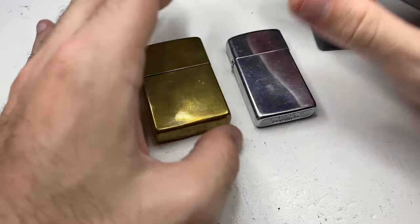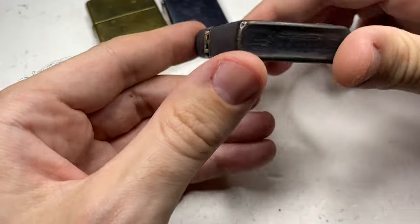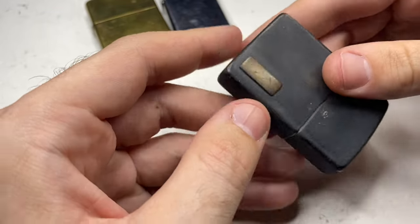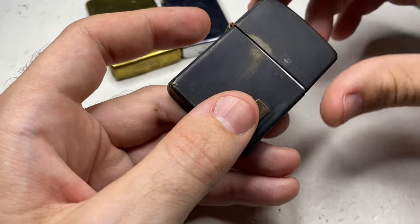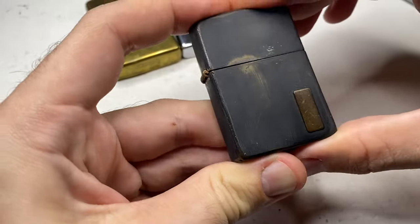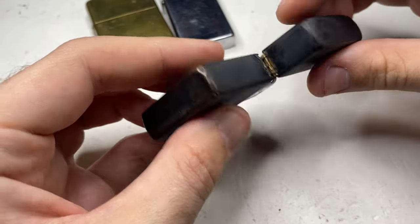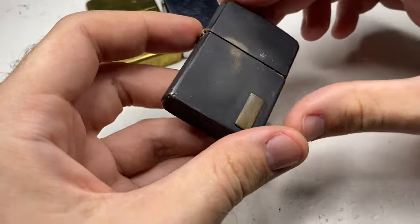Last Zippo. This one — I don't know if it was repainted or messed with — but as you can see, the hinge doesn't close and it doesn't really sit flat. It has the ping, but it really doesn't work right. If you push it, it looks better, but it just isn't very good. And it's very wobbly too.